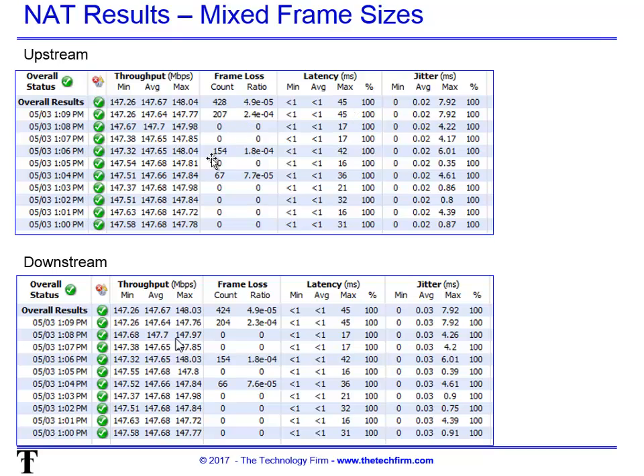With NAT on, it still passes, but looking closer we're starting to lose some packets — not catastrophic, but worth knowing. Latency is still under one millisecond and jitter has crept up slightly but is still well under one millisecond. This is exactly why we do SLA testing: we want to know packet quality, how many are lost, what the latency is, and what the jitter is between packets. It passed our client requirements. Have a good day — bye for now.